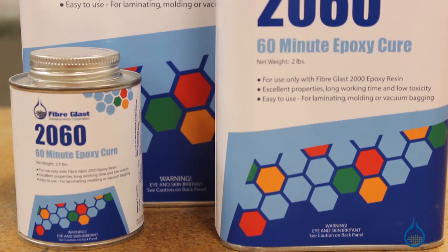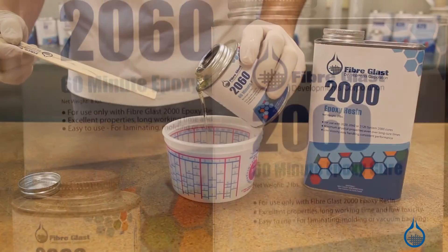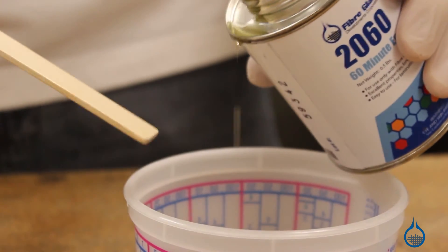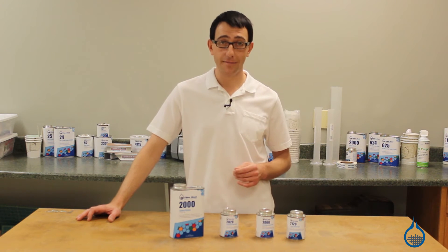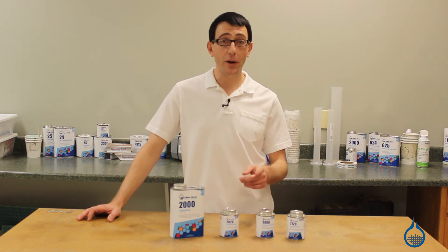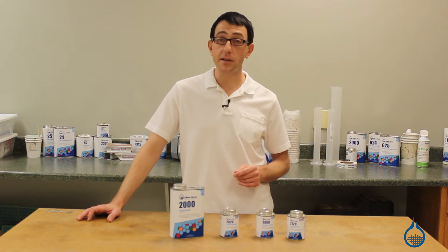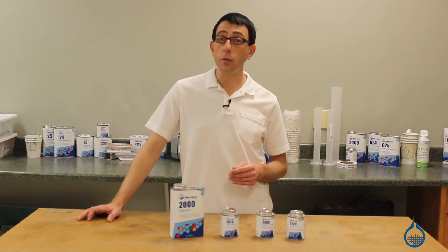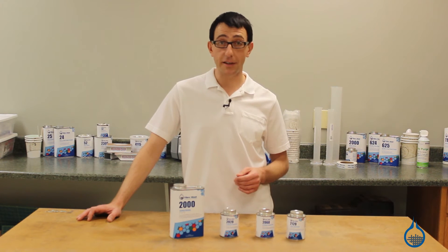Our second hardener is number 2060, which has a 60-minute pot life. It has a 3 to 1 mix ratio by volume. 2060 is ideal for standard part fabrication. The one hour working time reduces your stress during a frantic layup, helping you create the highest quality part. One hour is also enough for most smaller vacuum bagged and resin-infused parts. In sufficient mass, 2060 will cure completely at room temperature, but for thin two or three-ply laminates, some heat may be needed for overnight demolding and sanding. Number 2060 only requires moderate heat to gel hard overnight — as little as 90 degrees is typically sufficient.